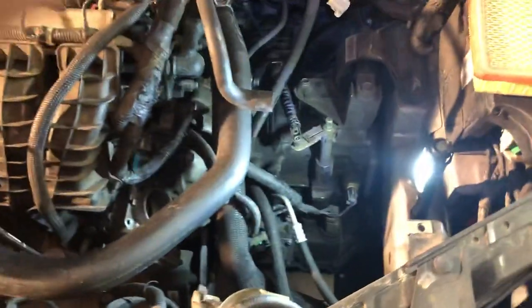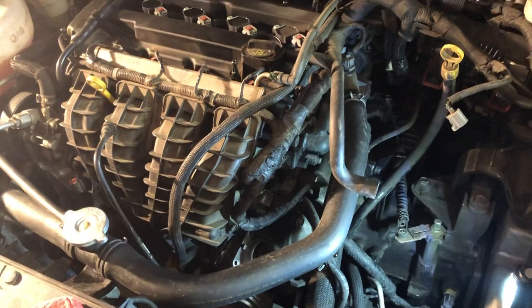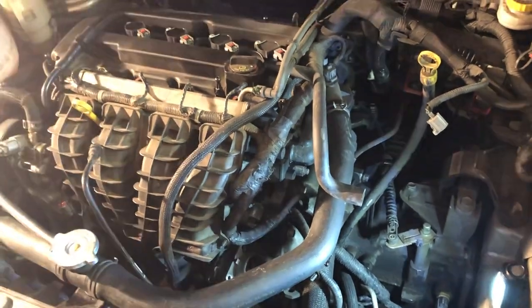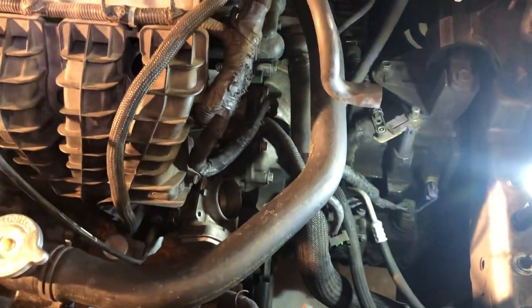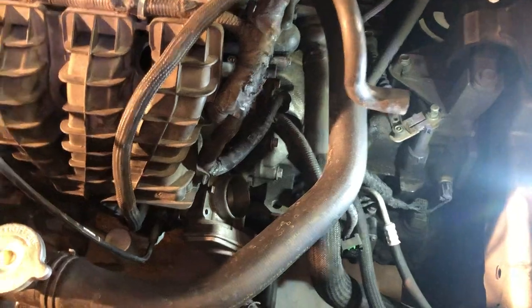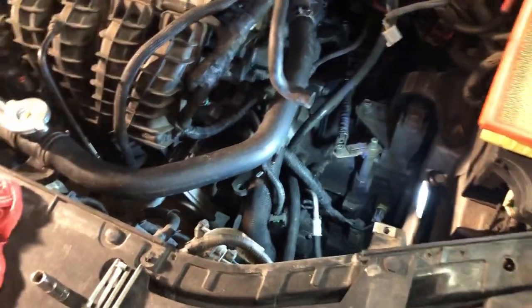After doing some research online, the red lightning bolt on the dashboard is actually related to the car's throttle body system — specifically the throttle positioning sensor.